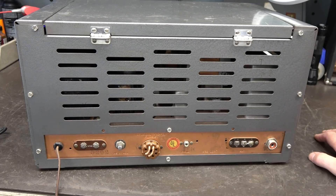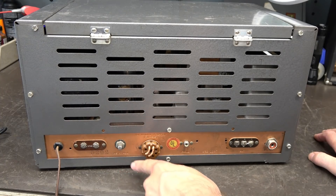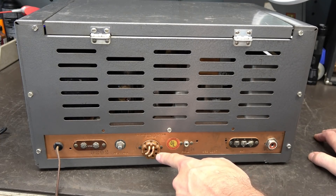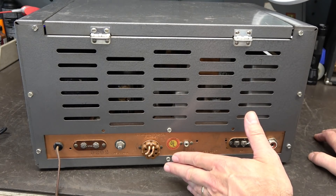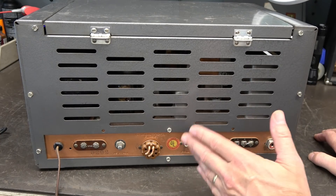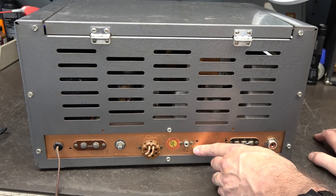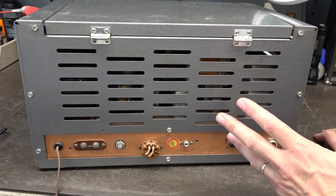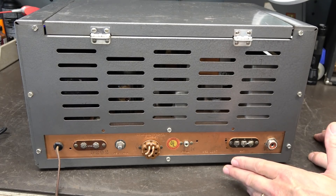Here's the rear panel of the NC-98. Over here is your speaker connection, your S-meter zero adjust. Here is an accessory socket — you'd think it would have terminals dedicated to standby operation, but it does not. Then you have a phono input in case you want to hook up a record player, and your antenna input. There are no accommodations on this receiver currently to mute it when using a transmitter.